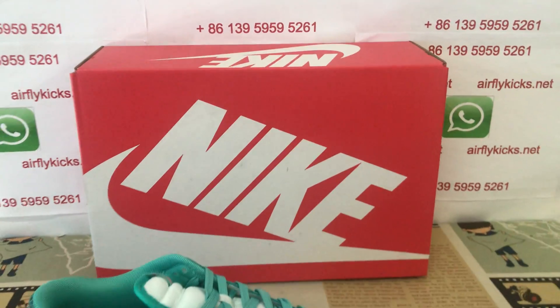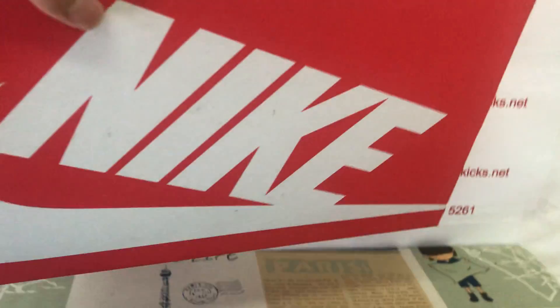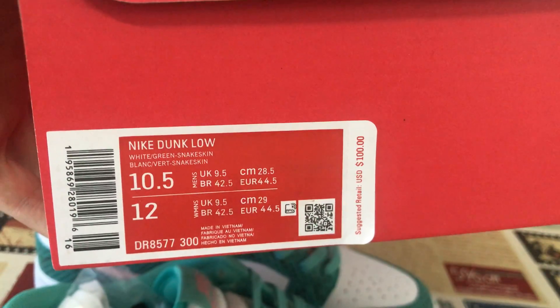The shoes come with the classic Nike box. That's the box label.